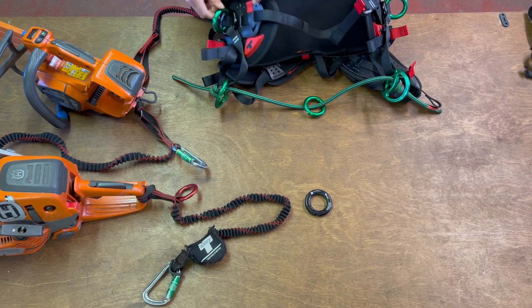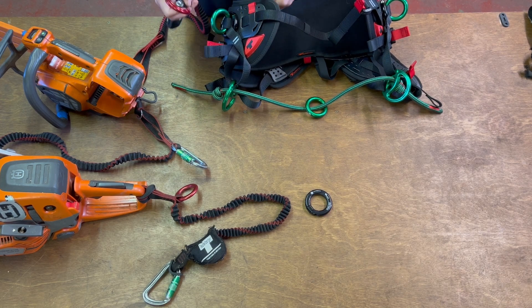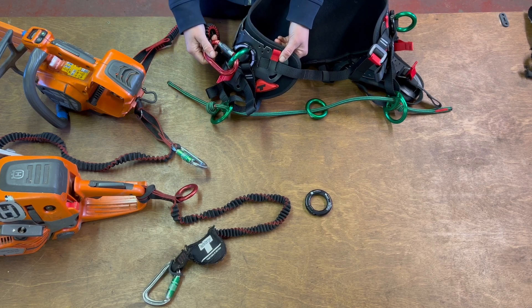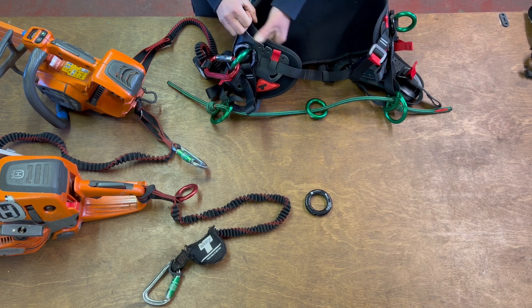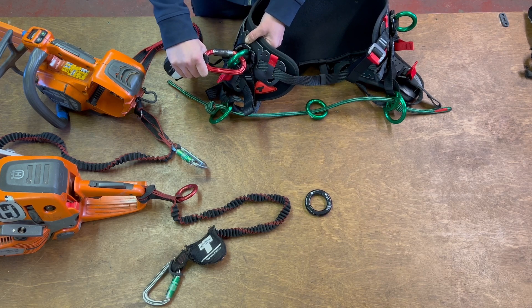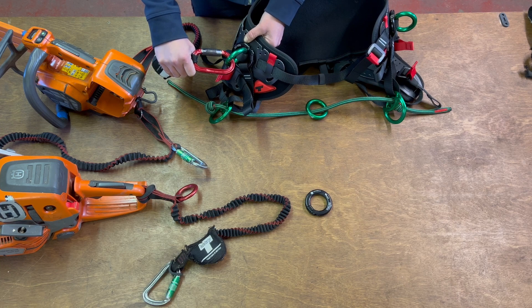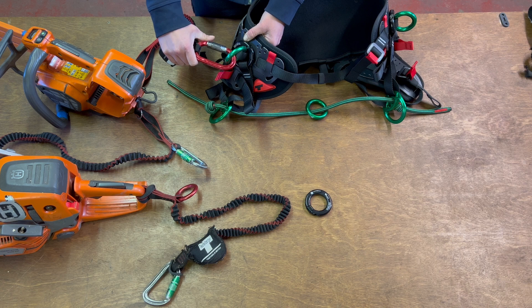In the case of the True Motion, anything rated for PPE — life support — is marked in green. If you attach your chainsaw to something green, we know that this isn't designed to fail; it's designed to hold us in the tree. So if your saw gets caught and you have a standard chainsaw lanyard, there's no safety feature — nothing's going to fail — and it's going to cause injury to the climber, or worse, maybe even pull the anchor point out.